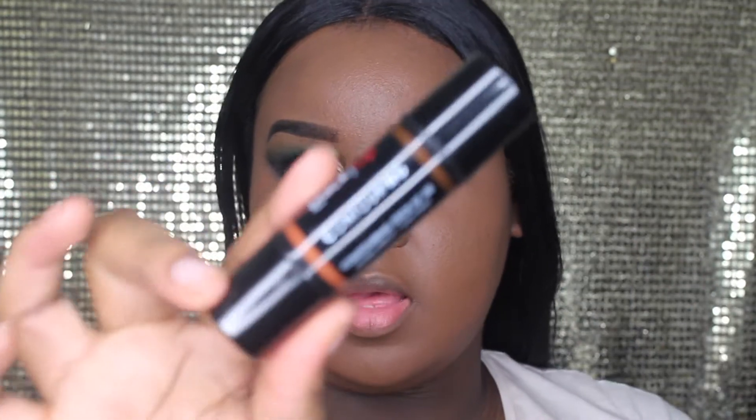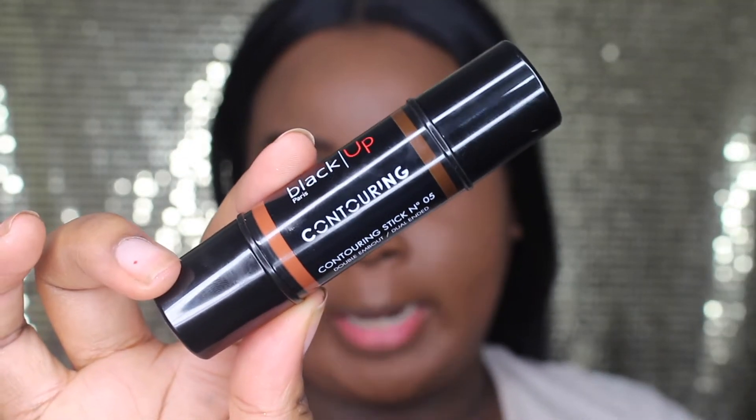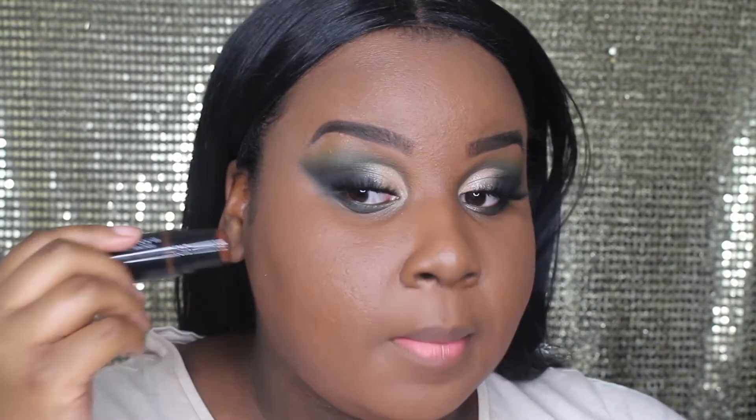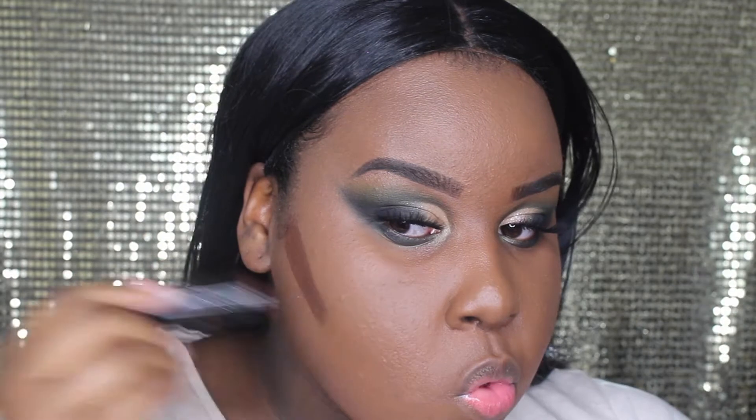Now that my face is looking flat, I'm going to take this new contouring product I really wanted to try — this is the Black Up contouring stick. I got this in the darkest shade they have. It's dual-ended — I think this is a lighter contour shade and this is a darker one, but I'm going to use the darker one since the lighter one is basically my skin tone. Okay, it's really dark — whoa!